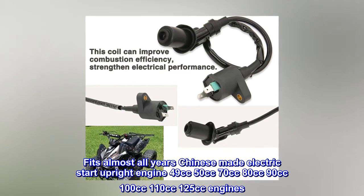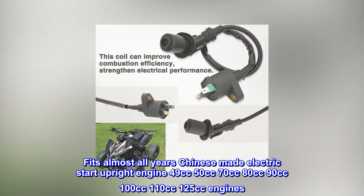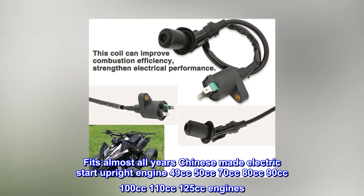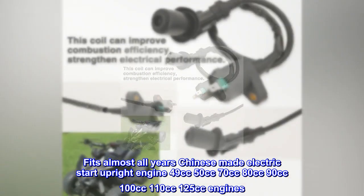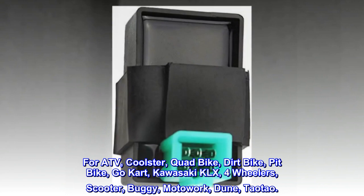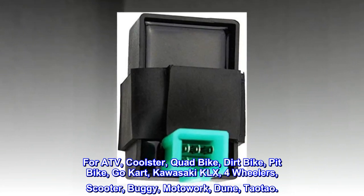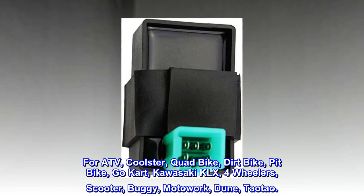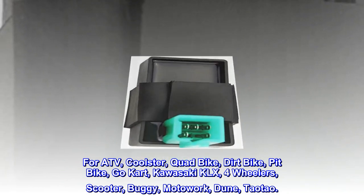Fits almost all years Chinese-made electric start upright engines: 49cc, 50cc, 70cc, 80cc, 90cc, 100cc, 110cc, 125cc. Compatible with ATV, Coolster, quad bike, dirt bike, pit bike, go-kart, Kawasaki KLX, four-wheelers, scooter, buggy, Motoworks, and dune vehicles.